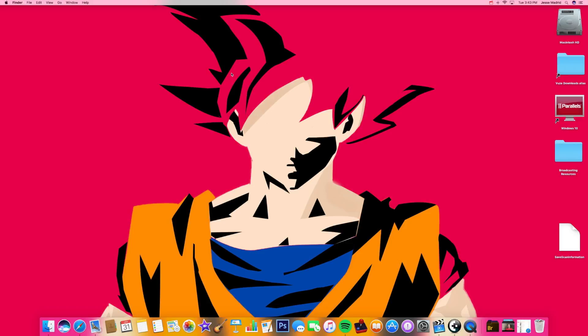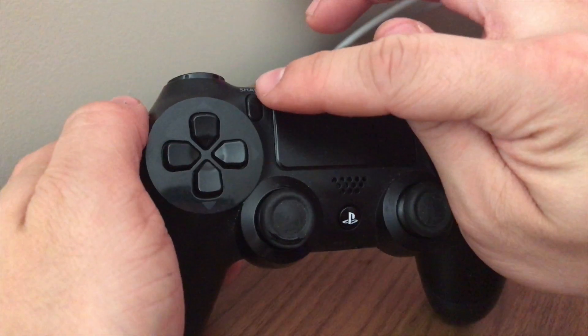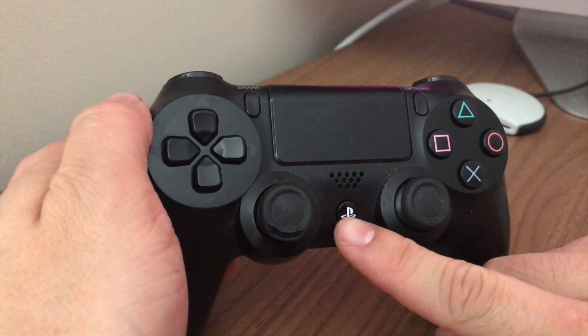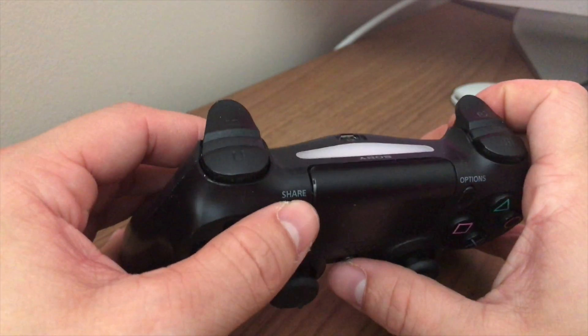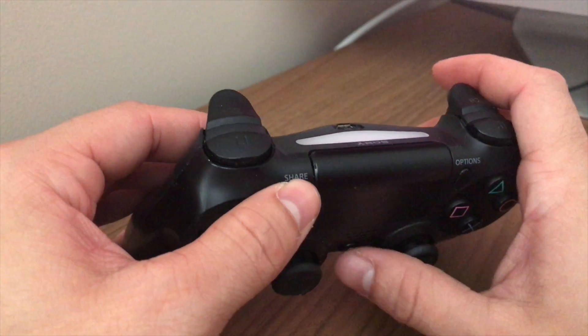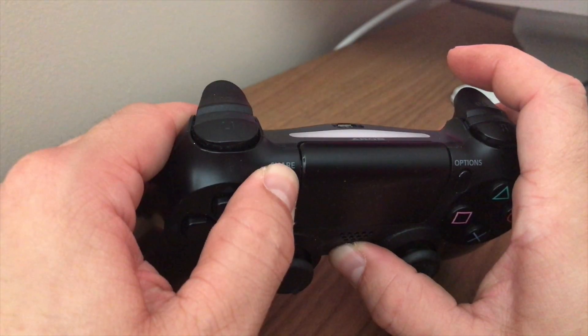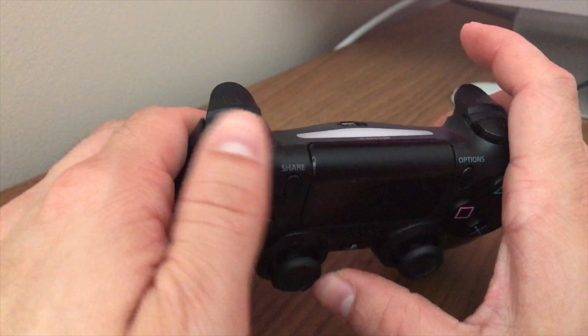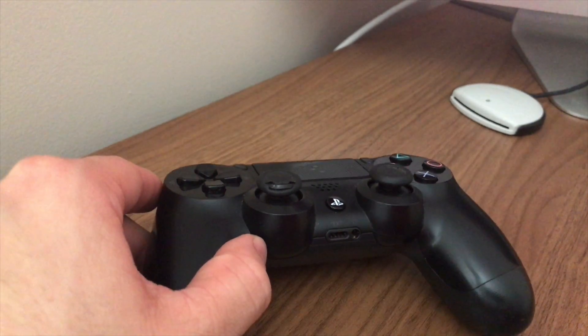What you need to do first is put your PlayStation 4 controller in discover mode. You do that by pressing the Share button and the PlayStation button together at the same time. When you do that, the light up here will flicker — that's how you know it's in discover mode. Press both together and there you go, it's flickering.